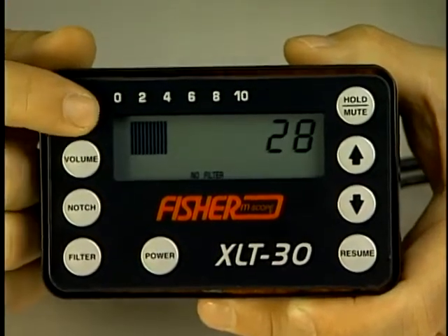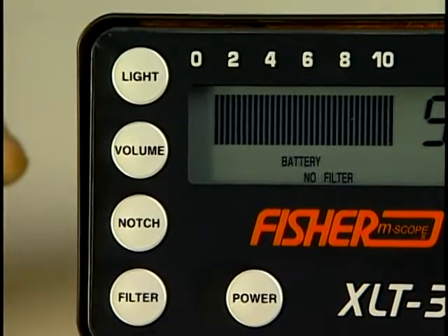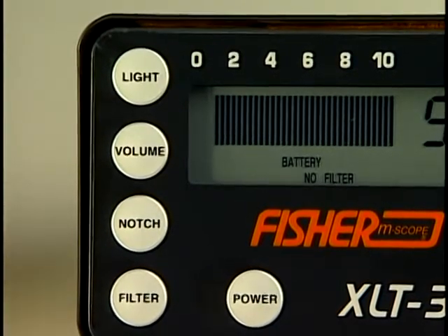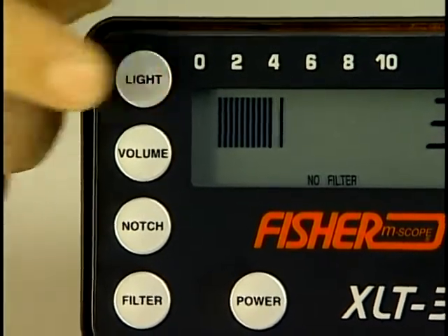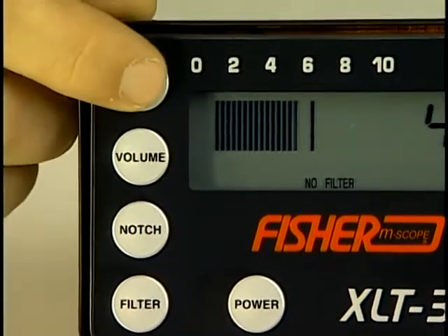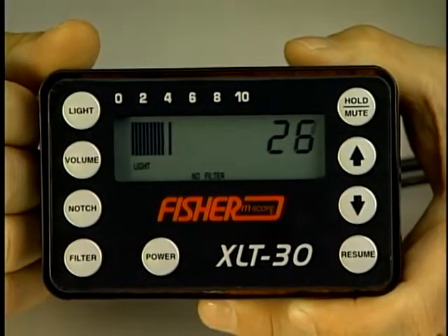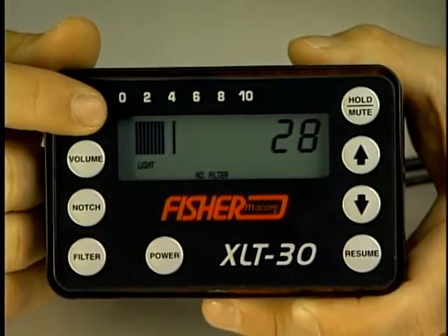The XLT 30 has a backlight for darkness or low light use. The LED is of minimum battery draw. Because of high traffic noise or other loud sounds during the day, having the ability to use the unit at night may prove beneficial. Water usage is also at a minimum at night, so pipeline noise should be at its lowest, and water pressure at its highest and most stable.